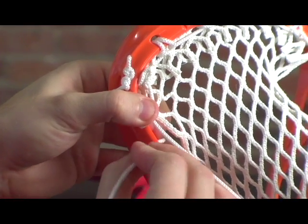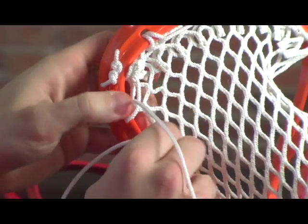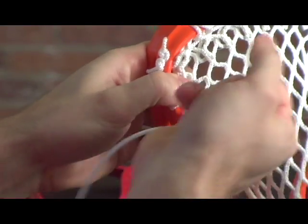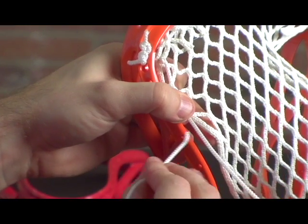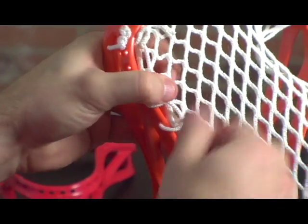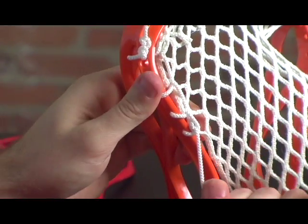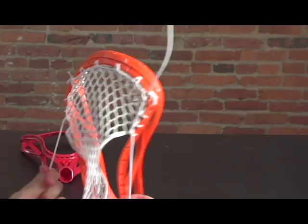You're going to go down to the next one, same thing — coming through the back of the mesh and pulling it nice and tight. Keep doing that down a couple more, pull it nice and tight. Then I'm going to switch over and start on the second sidewall, same as we did with the other.